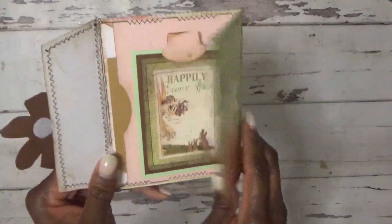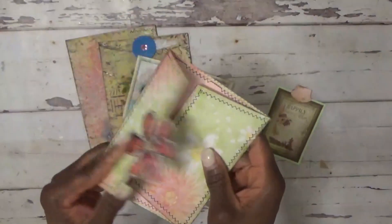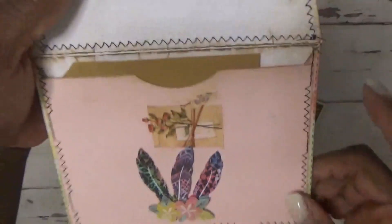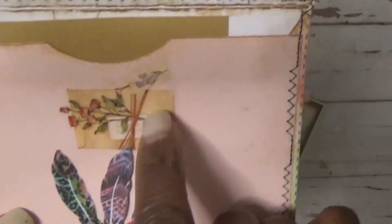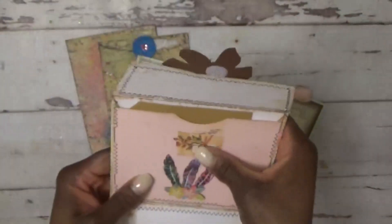This opens up — it was originally just an envelope template, but I added another piece of cardstock to create an additional pocket. I added a little sticker from the Dollar Tree, plus some stickers from Temu, and just added those on there.